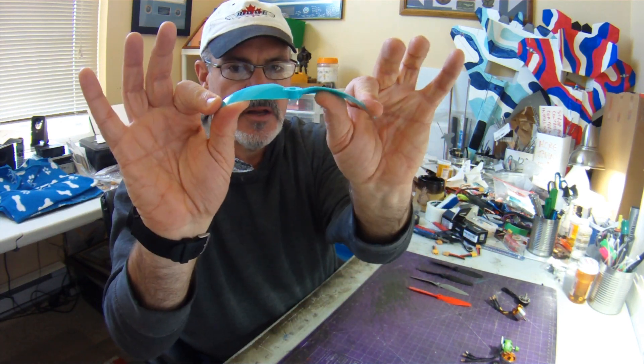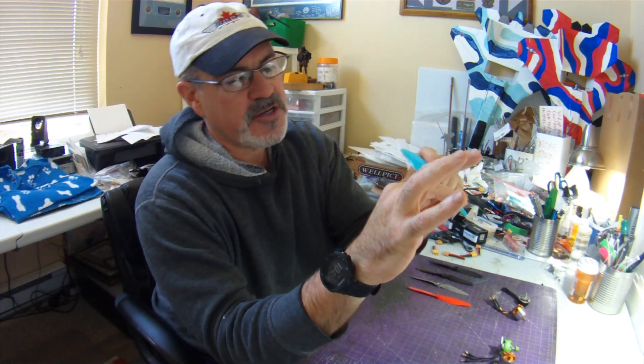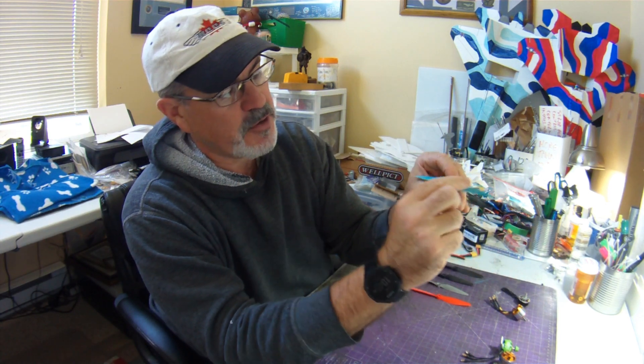The Gemfan Flash is a far more flexible prop by comparison. It's very stiff from the hub out to about the last inch or so, where it starts to flex a bit — so it's pretty stiff through most of the blade.